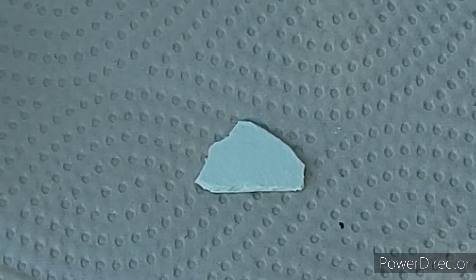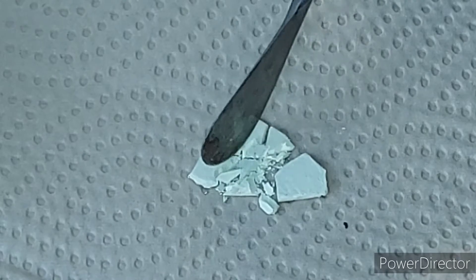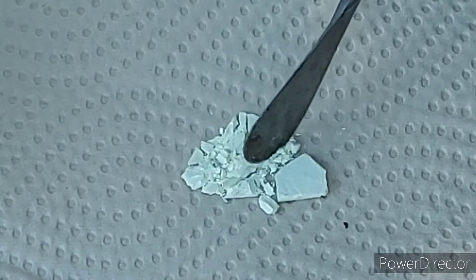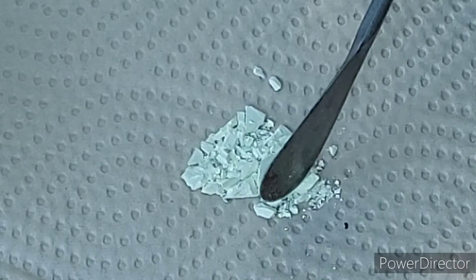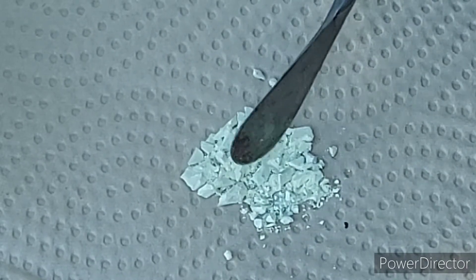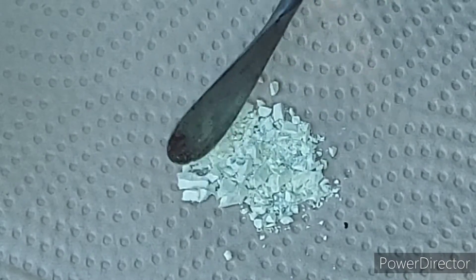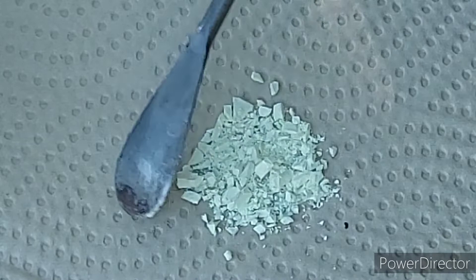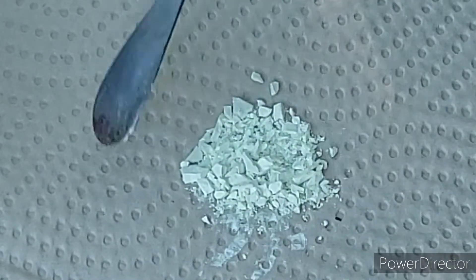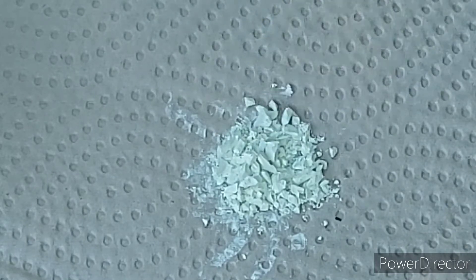So here is our piece of this stuff. I should be able to break it apart with the spatula pretty easily — it crumbles and doesn't seem inclined to do anything scary when it's like this. It is supposed to be sensitive to shock but I've whacked the pure stuff with a hammer and absolutely nothing happens.